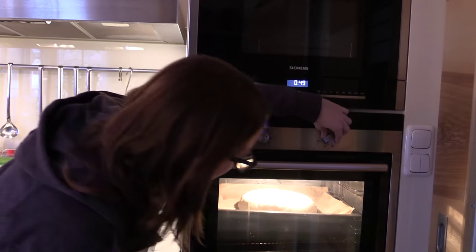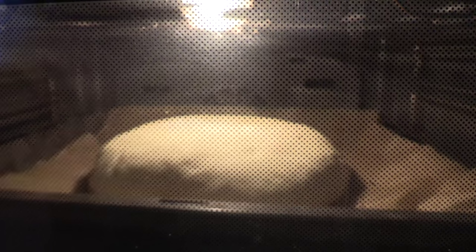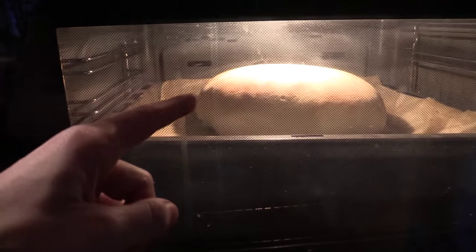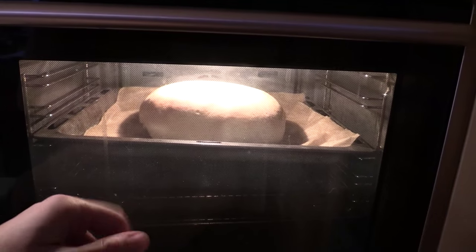Now the bread is in the oven and I take down the temperature to 180 degrees Celsius. After 20 minutes the crust gets a little bit brown, so I usually take a paper like this and put it on the bread so the crust won't get too dark.